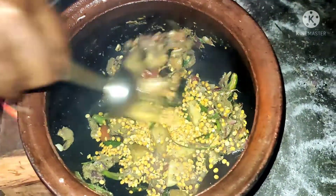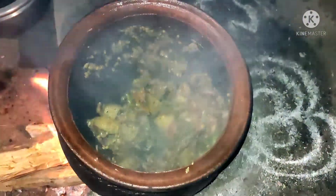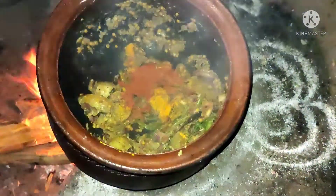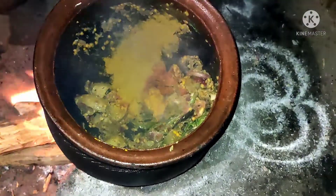Two teaspoons of lentils. Now add some masala: two pinches of turmeric powder, one teaspoon of chili powder, and two teaspoons of coriander powder.